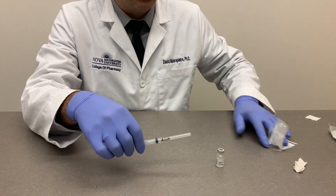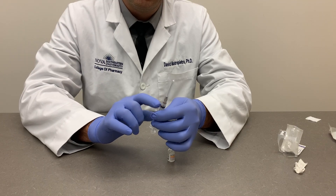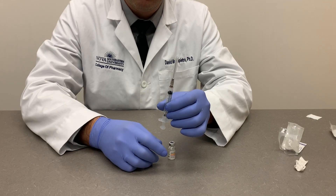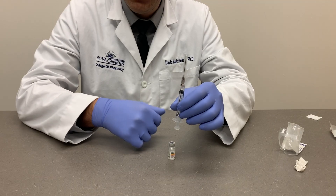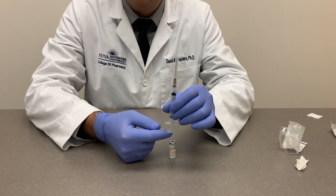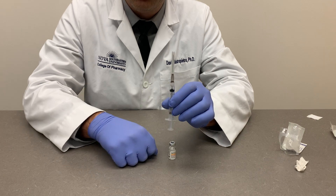The next step is to withdraw the dose. Sometimes it's preferable to pull a certain amount of air into the syringe first. The syringe plunger may have been in one place for a long time, so push it forward slightly to get it moving. Then pull back the amount of air equal to or slightly less than the volume you need to withdraw. For example, if drawing 0.5 mL, you can pull back to the 0.5, 0.4, or 0.3 mL mark. The less air put into the vial, the harder it will be to withdraw the dose.